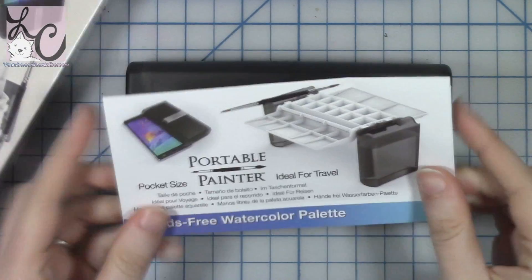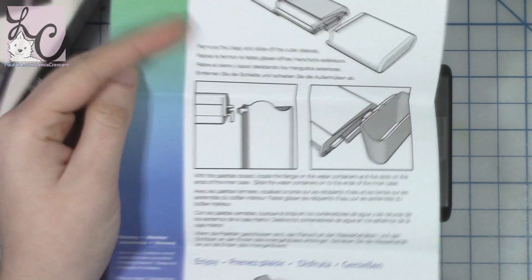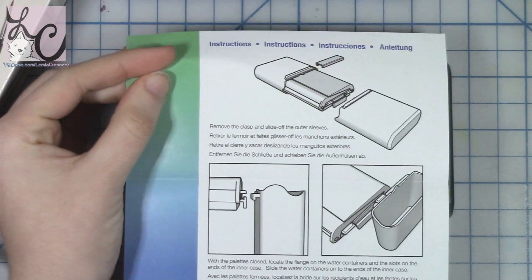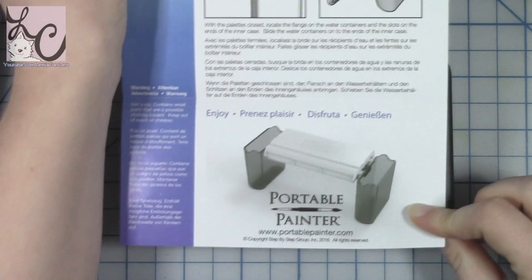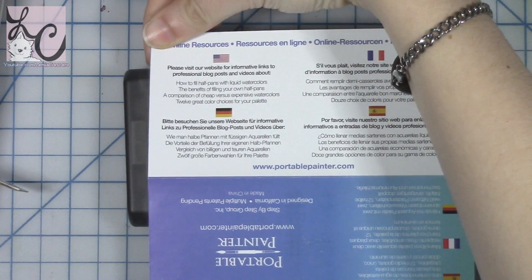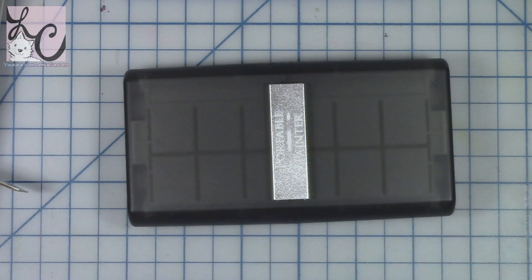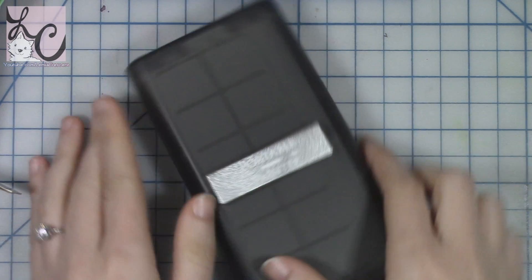When I was asked to review this, I was super excited — yes please, I want to do it now. Portable Painter was actually on Indiegogo, one of those crowdfunding websites, because the idea of it was so amazing that people were like, take my money, I want this now. And I can totally understand that.